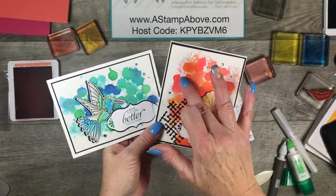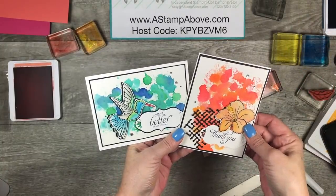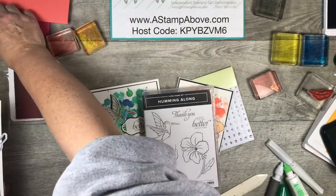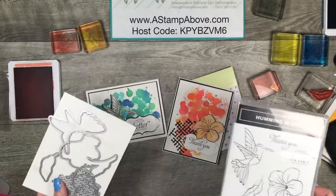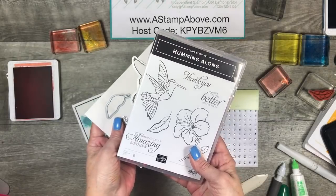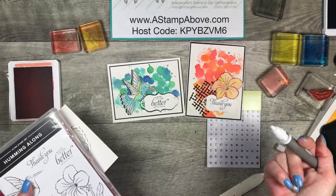We've got our watercolor drip background from last Wednesday, and now we've done a technique with Wink of Stella and watercolor paper and ink on blocks — so that's a whole bunch of tips in there! If you would like to get your hands on this Humming Along stamp set and the hummingbird framelits, you can head right over to my blog. There's a button in the right hand column to go to my store — an online ordering button. You can order any of these products: watercolor paper, rhinestones, Wink of Stella, the stamp set, and the framelits. Don't forget when you order them both there's one code for that and you get a 10% discount. The take your pick tool is great for picking up those little embellishments.